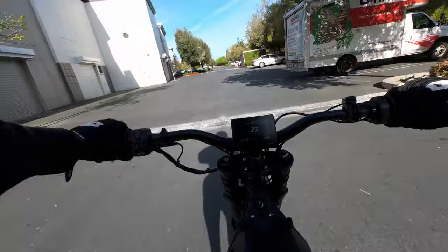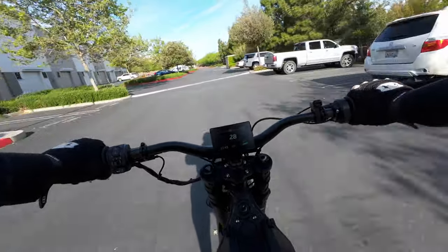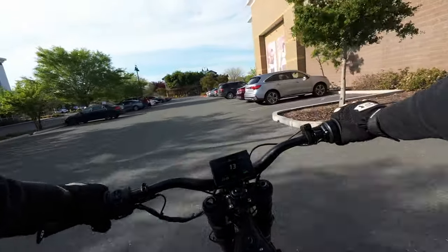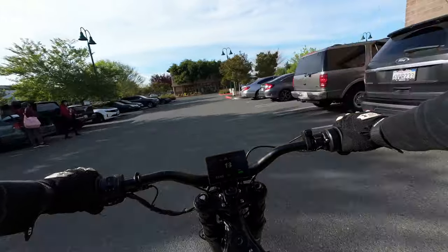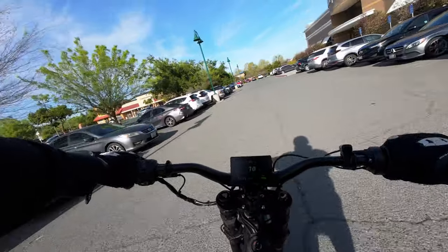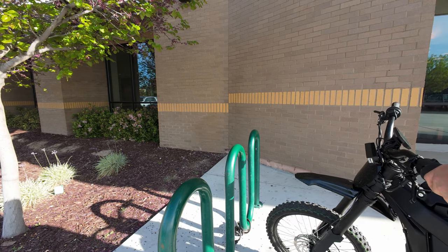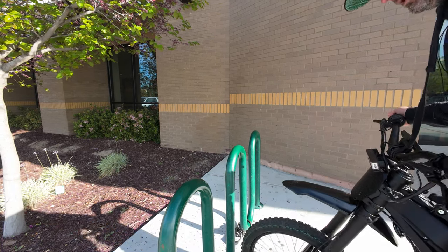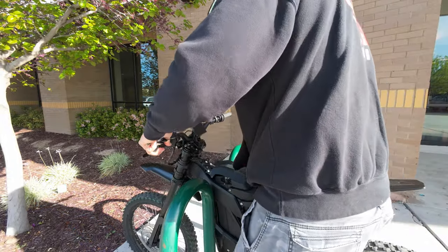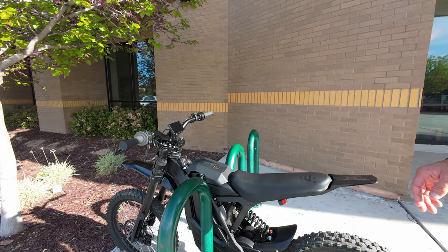Let's see how this does over the speed bumps — yeah, it just eats them right up. When I was riding my e-bike to the gym, I think people looked at me like I was kind of a loser. But when you pull up on your electric dirt bike, they think you're a bad man. Let me show you how I lock this up — quite the process. I honestly kind of feel like Pee-wee Herman from Pee-wee's Big Adventure. — 'Is that a motorcycle?' 'Yeah, it's an electric dirt bike.' — See, I told you everyone wants to talk about this bike.